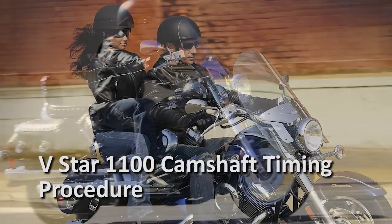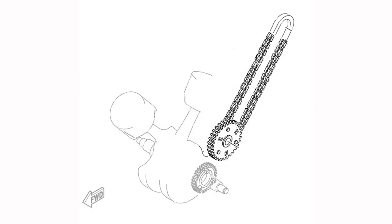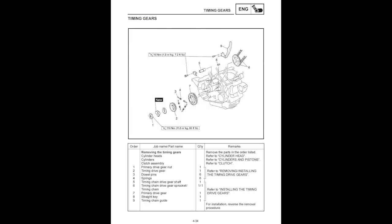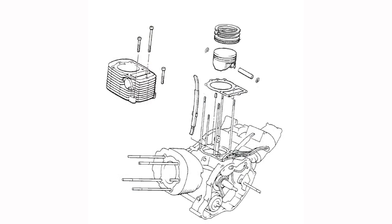Unlike other overhead cam Yamaha or Star models, the V-Star 1100 cam chain is not directly attached to the crankshaft. The chain is actually attached on a spring dampened idler gear that's driven by the crankshaft. The cam timing procedure listed in the service manual is correct, but may be a little confusing since all the required steps are not listed together in one section. This video will go through the complete cam timing procedure for both cylinders, starting with the top ends and the cam chain drive parts all disassembled.